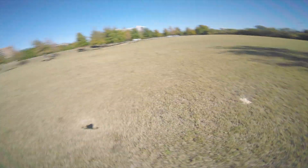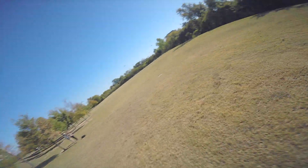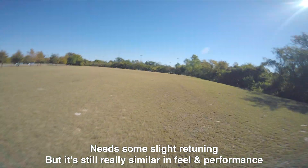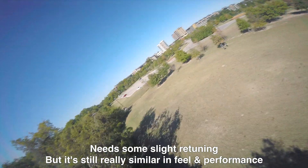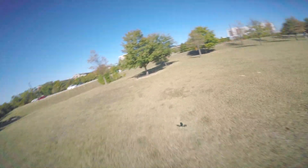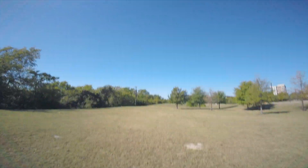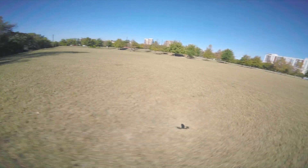It also might be in part because the battery I'm using is a brand new battery. The tune feels almost identical — it does feel slightly different; the rolls and some of the flips feel ever so slightly different, but all in all it feels pretty much the same. I just kept doing a couple tricks here, checking out prop washing and if there was anything major, and for the most part it felt pretty good.